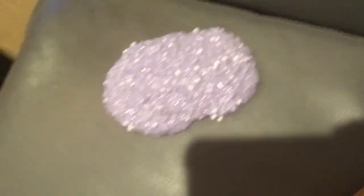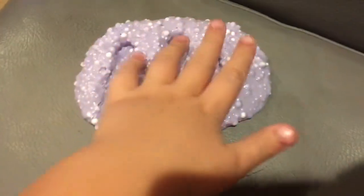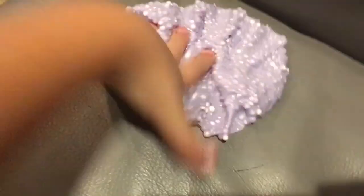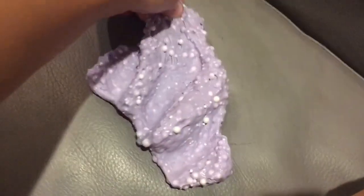Hey guys, today I'm back with a new video and I'm going to be playing with my phone slime, so here it is. This is a very crunchy slime, but it took a lot of work to put all this into it and all these beads.